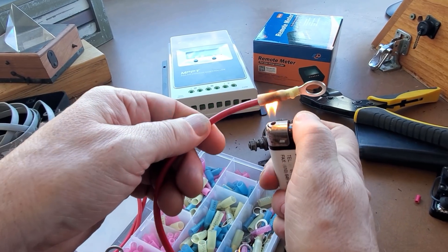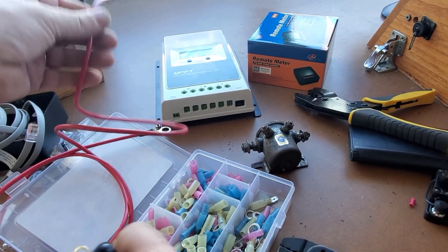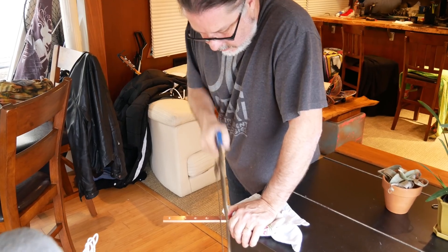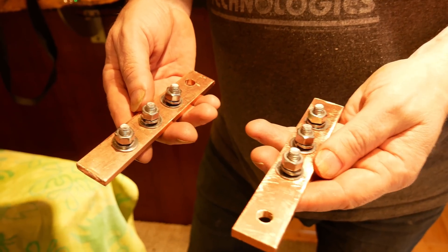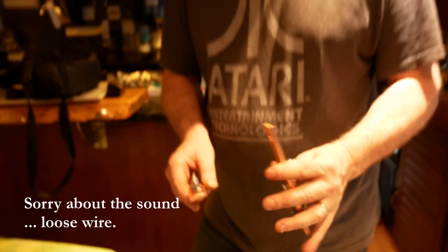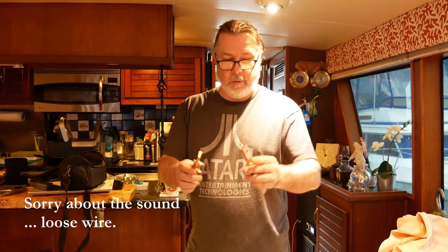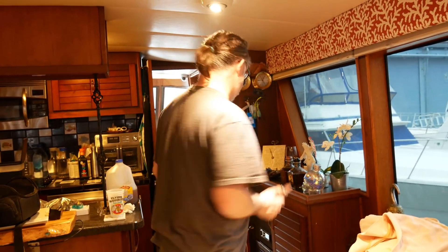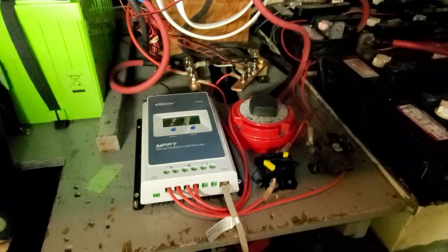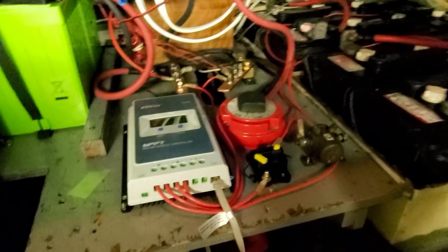I left my butane torch at home so I'm just going to have to make do with a cigarette lighter here. My bus bars I ordered never arrived, so I ended up saying forget it and decided to make my own. These are kind of overkill — this is quarter-inch thick copper. I really could have gotten away with 3/16 or maybe an eighth inch, but I just didn't want any resistance in the bus bar. Bigger is always better, that's what I say. I installed the new solar charger right in front of the inverter that we put in.